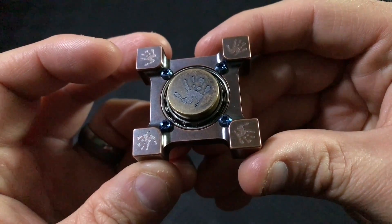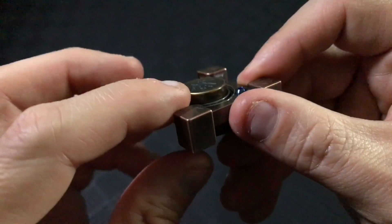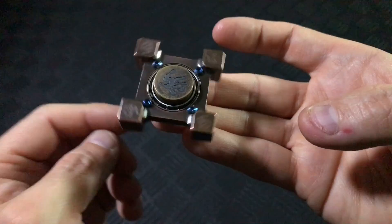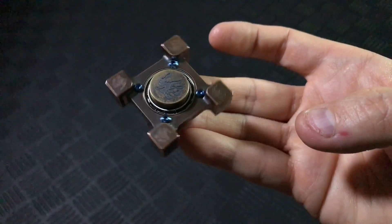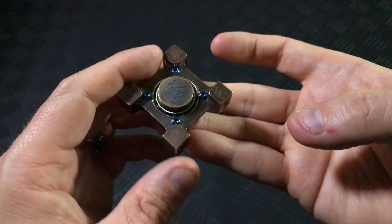Mr. Obatake, one of the masterminds behind Steel Flame's design, was generous enough to donate this Ring Spin to help provide funds for Peyton and her family. The more I learn about Steel Flame and Mr. Obatake, it is clear that they are amazing people that are committed to making the world a better place.